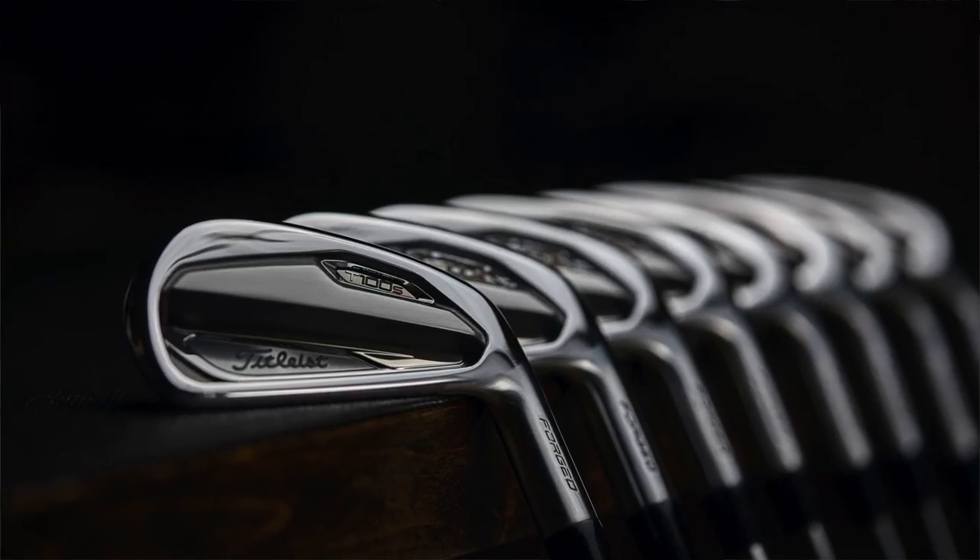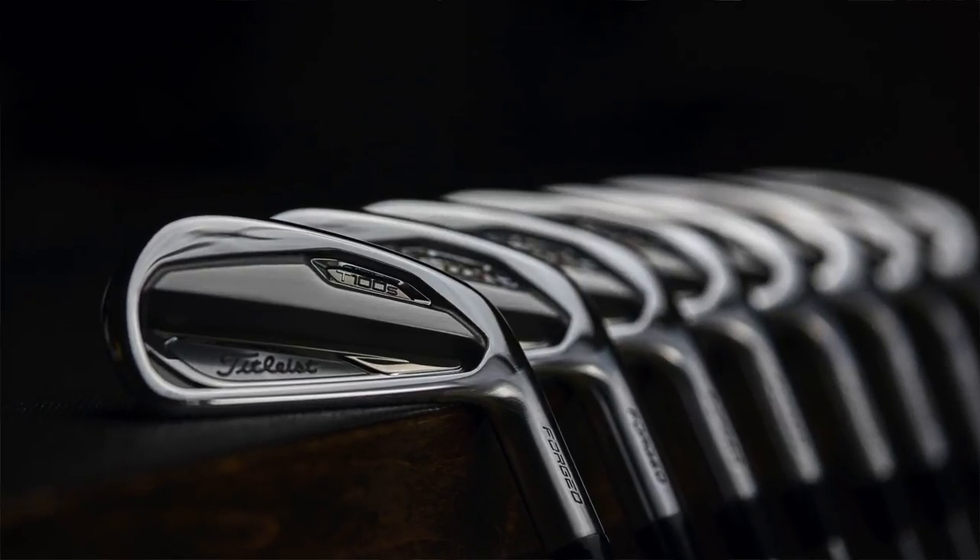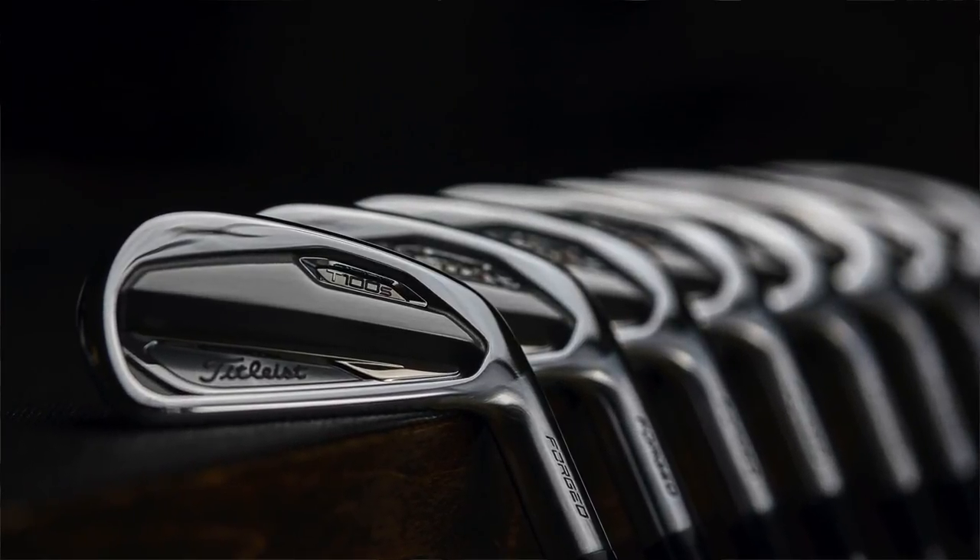It's kind of the best of both worlds between the T100 and T200 — a little peanut butter and chocolate. The T100S irons from Titleist for 2020 are gonna be a great option for golfers looking for extra distance in that players shaping category. Get fit at Second Swing for the full T-Series — T100, T200, T100S — see what works for you.